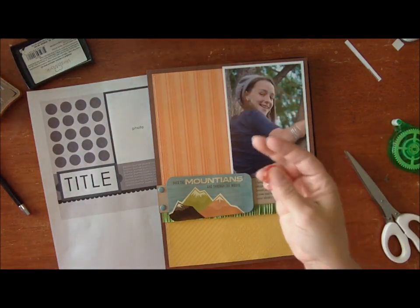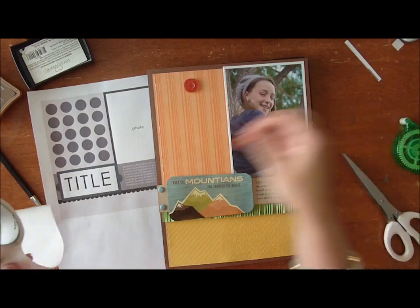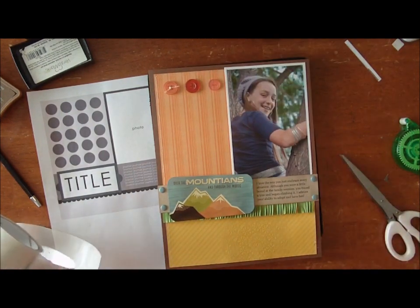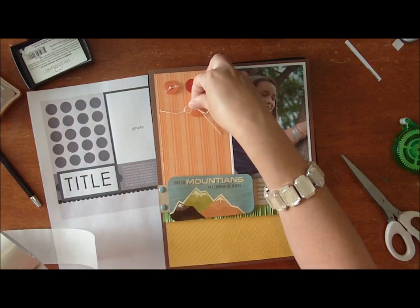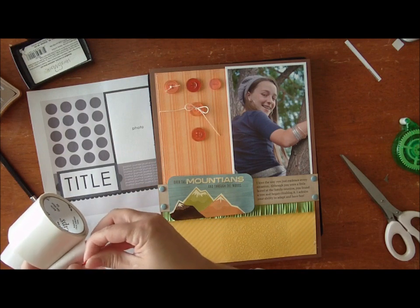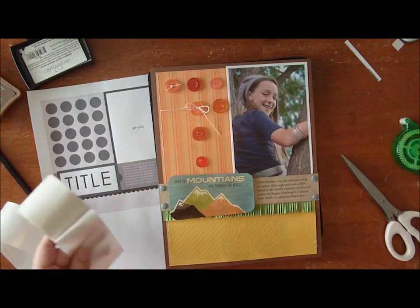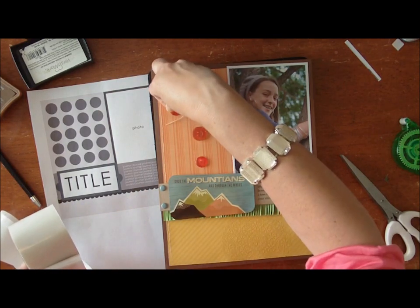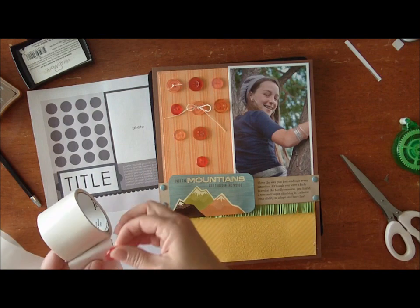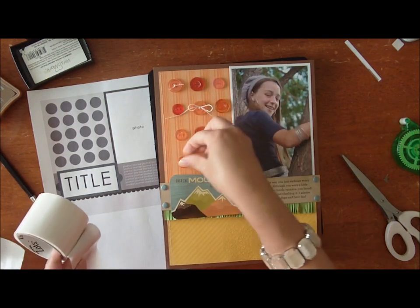Some of the buttons I've pre-tied with twine. Twine is super hot right now and there are lots of different twine colors in the store. Some of these buttons I've tied with twine and some I have not. I think a page gets really boring if everything on it is perfect, so I like to have things that have some twine, some that doesn't. That's how I like to design my page — balance through not being balanced. You could also tie little word tags to these buttons, tie different colors of twine, tie ribbon through the buttons, or switch out a button for a sticker.